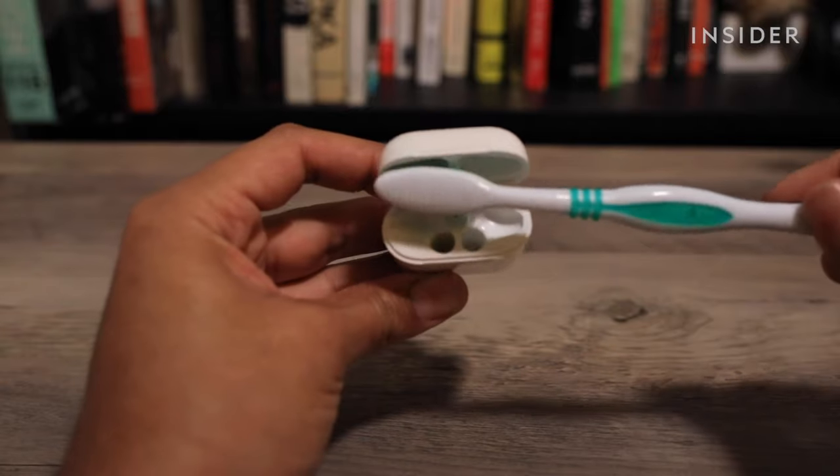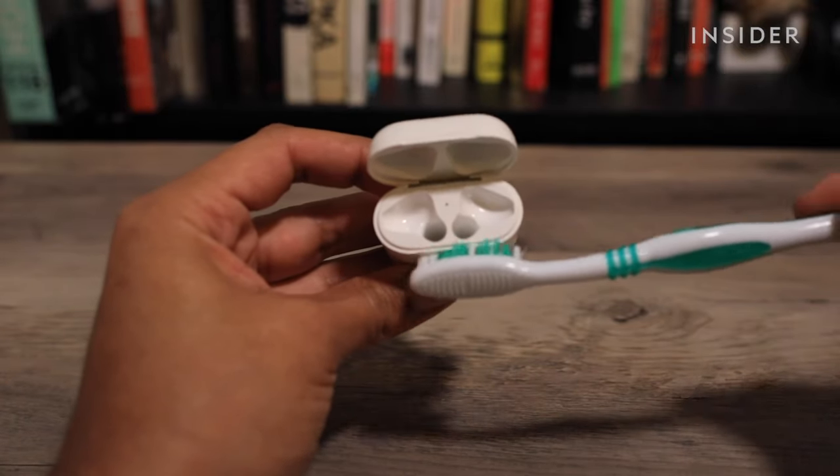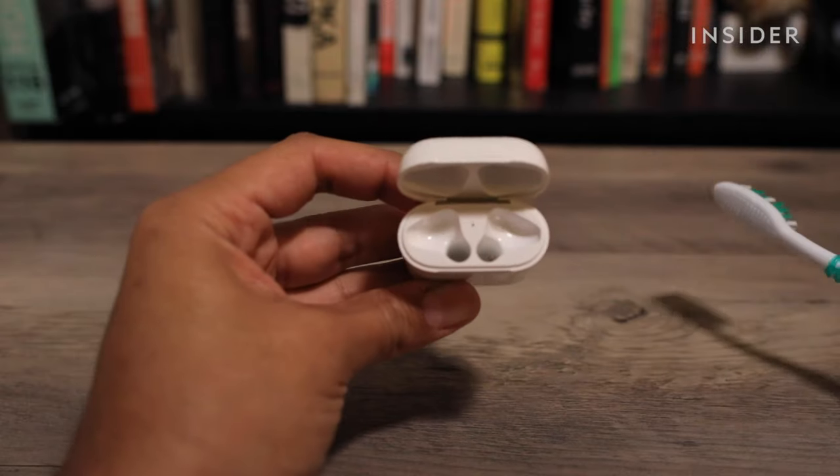If the inside of the cover needs to be cleaned, you can use a soft toothbrush dipped in alcohol. Do not clean the case with any abrasive materials.